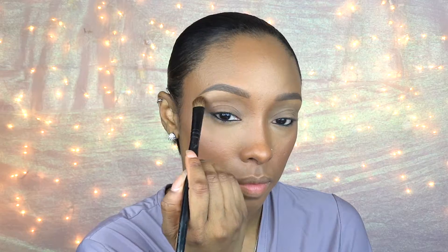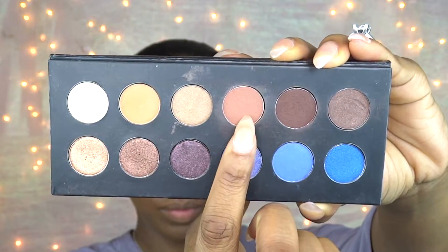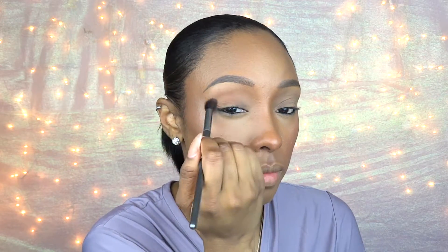I'm taking the cream eyeshadow and applying it right underneath my brow, and then I'm going to take the soft brown eyeshadow and apply it to my entire lid for my transition color.